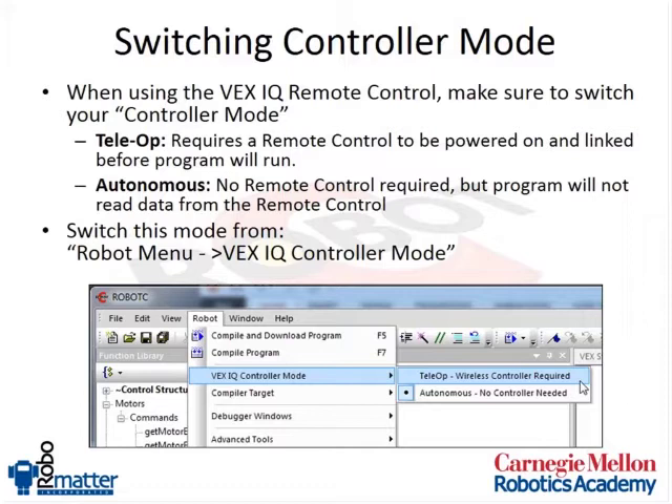In order to change this mode, you can do so from the robot menu under the VEX IQ controller mode. From there, you'll be able to toggle to telop mode, send your program over, and then everything will work for your telop program.